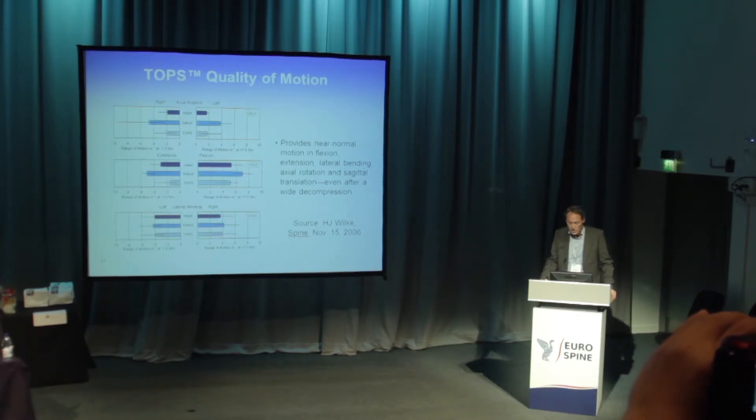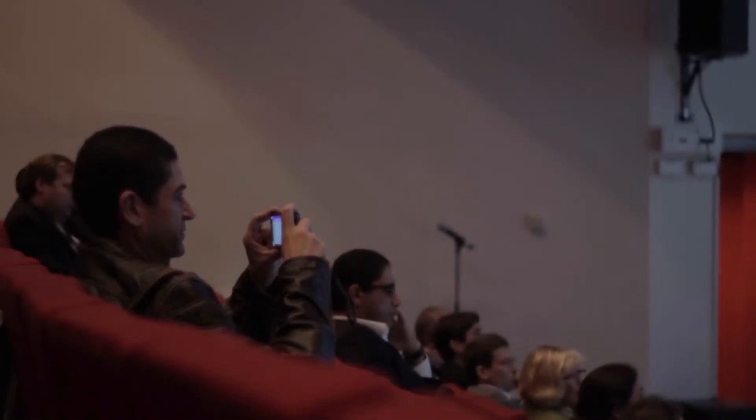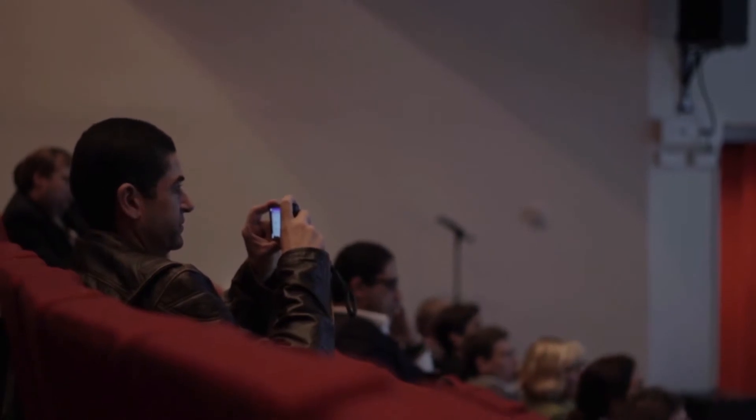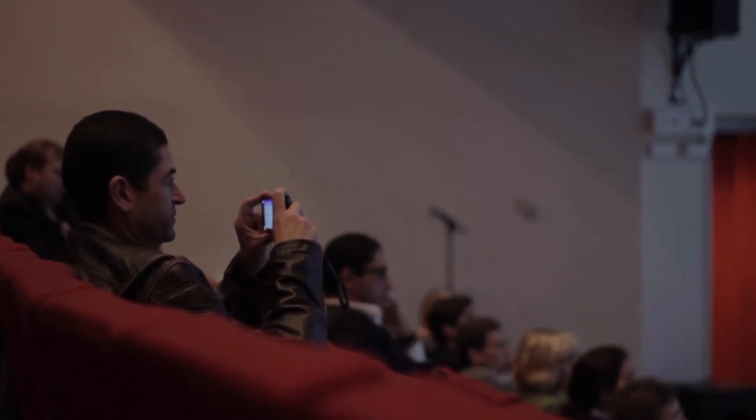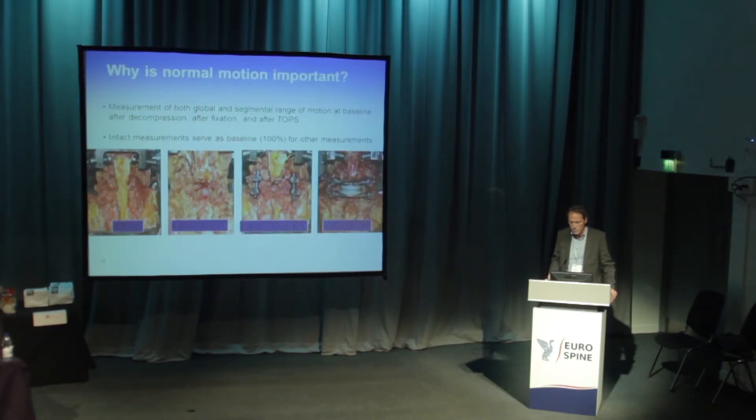This slide shows that TOPS provides near-normal motion in flexion, extension, and lateral bending — even in sagittal translation and even after wide decompression. That is still very important for us, because with TOPS we can do a complete facetectomy. It is so often that without adequate decompression you cannot go under the facet joint sufficiently without having to sacrifice most of the facet joints.